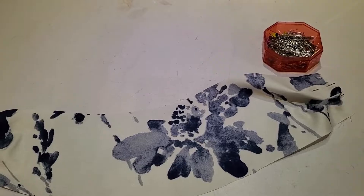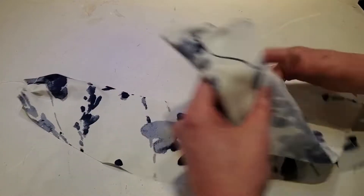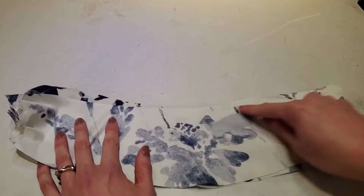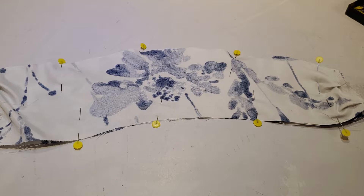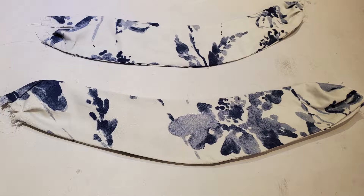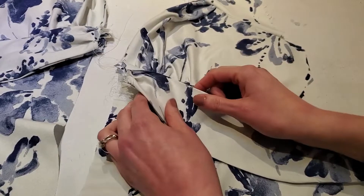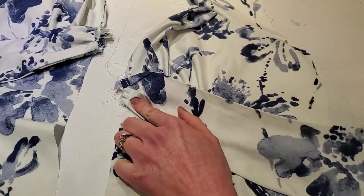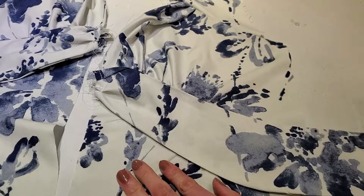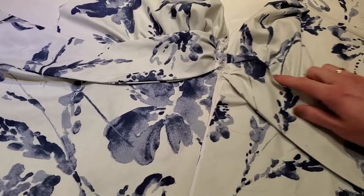Do that on all four. Once we have the pleats stitched down on all four pieces, for the waistband we're going to sew it together — take two pieces, sew them right sides together just along the top and bottom edge. Once you have your waistband pieces made, we're going to attach it at the center front under the bust line and sew that shape there.